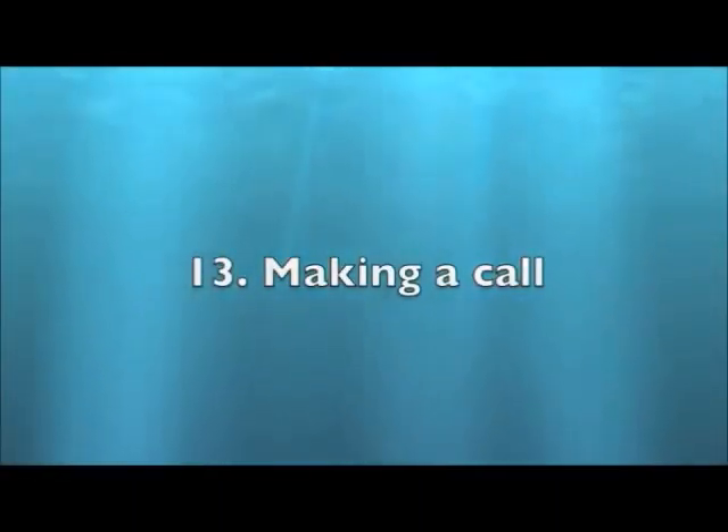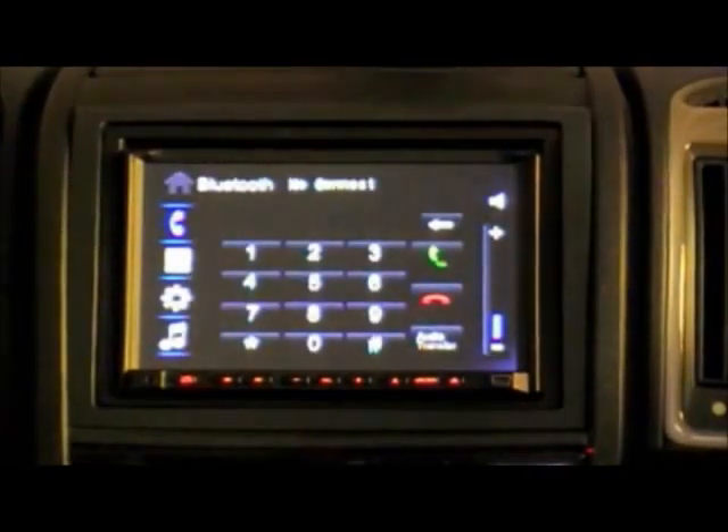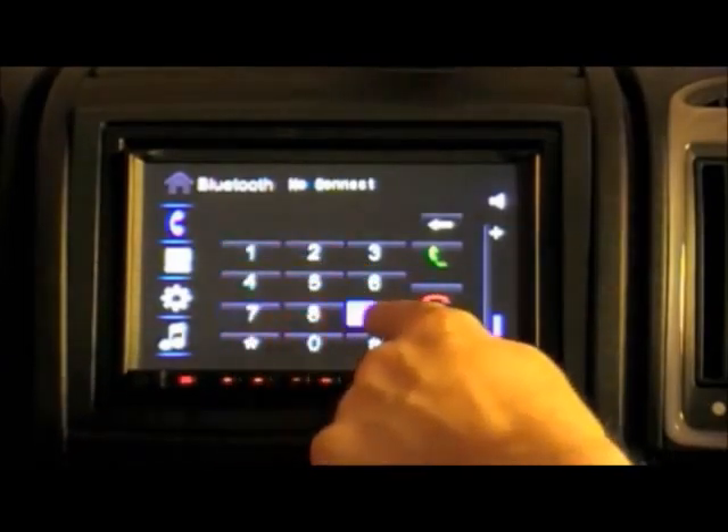Making a Call. To make a call, dial a number on the screen and press the green phone icon. The unit will then dial the number and the sound will come through your motorhome speakers.